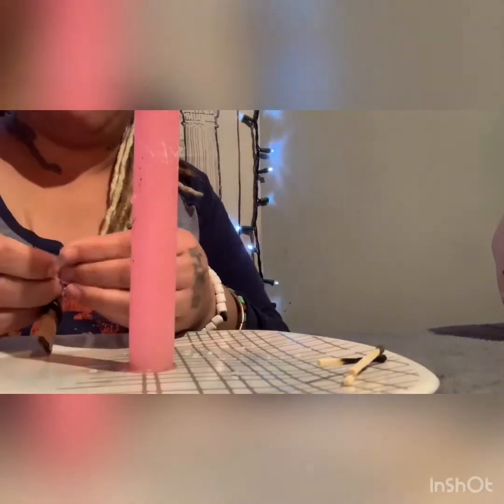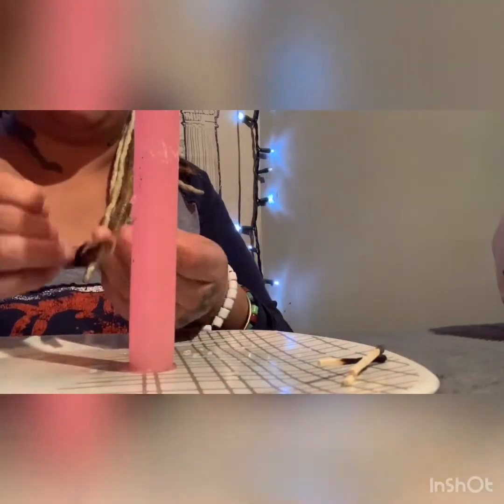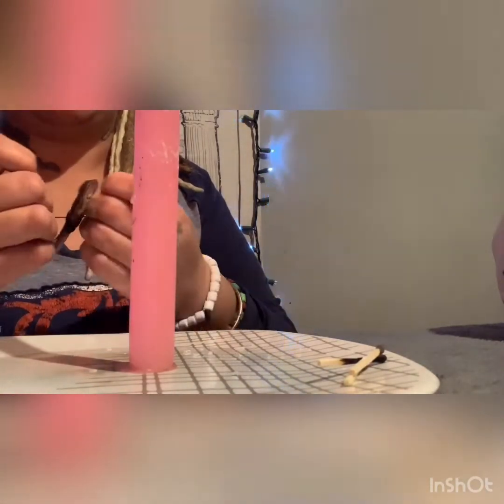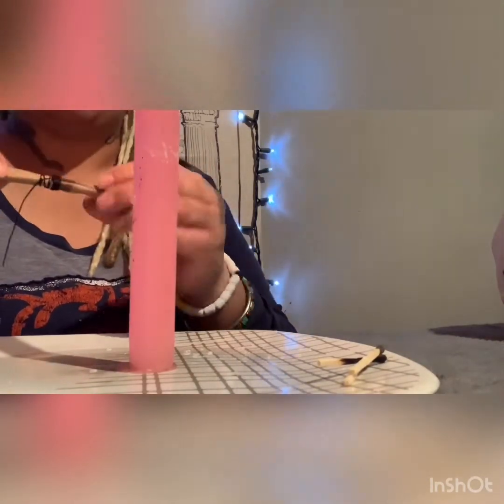You're gonna tie three knots. And as you tie these knots you say: 'As I tie these knots I'm tying you to me, you belong to me and you will be binded to me.'